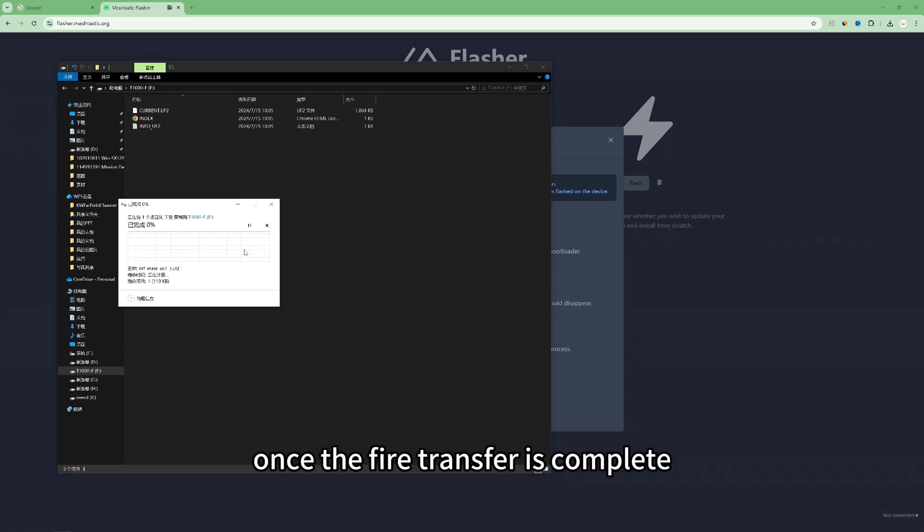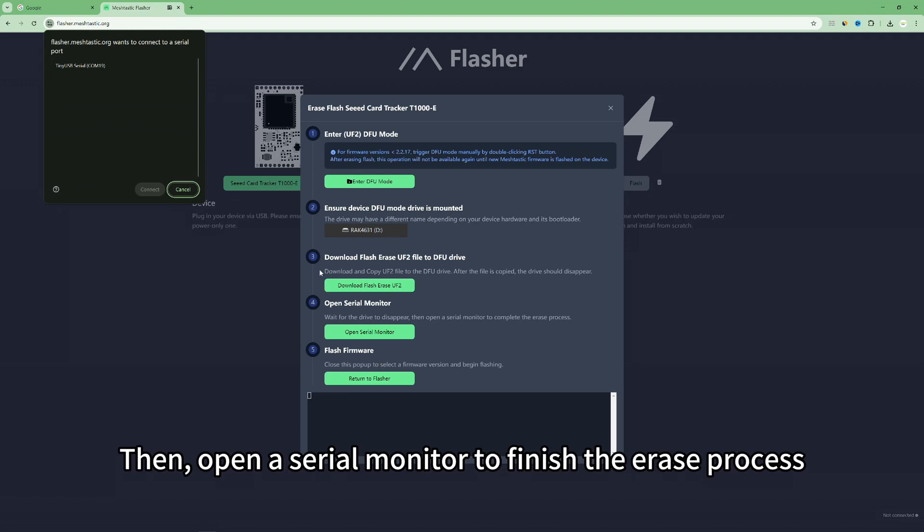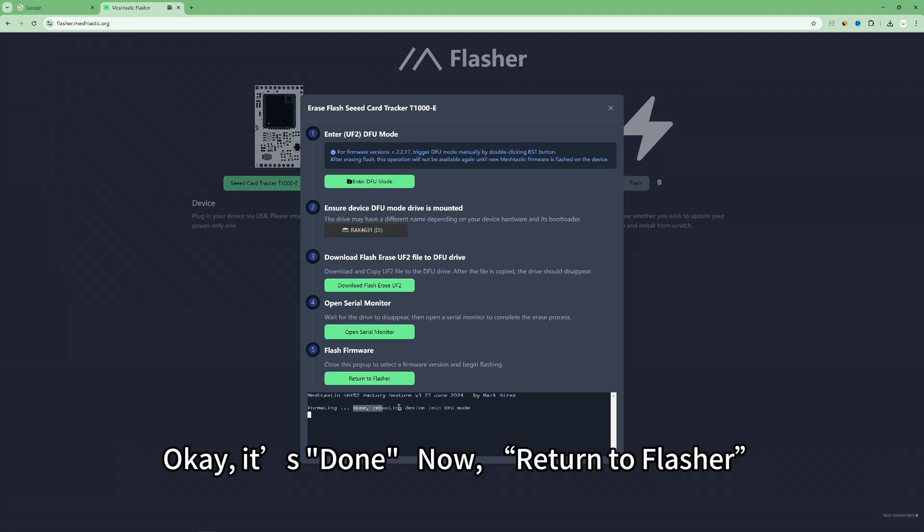Once the file transfer is complete, the drive should disappear. Then open the serial monitor to finish the erase process. Okay, it's done.